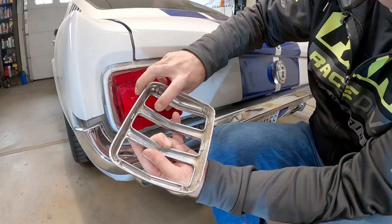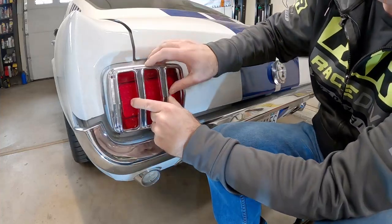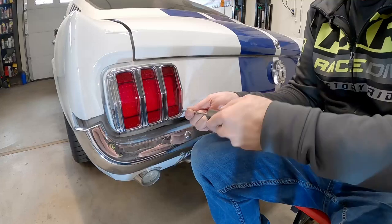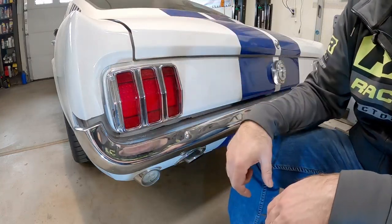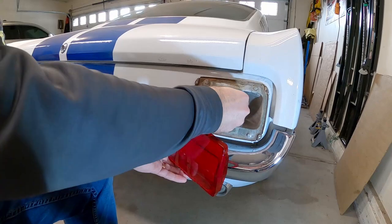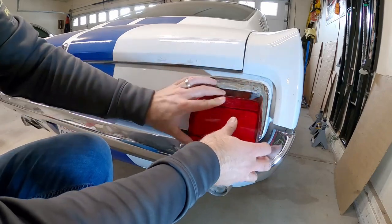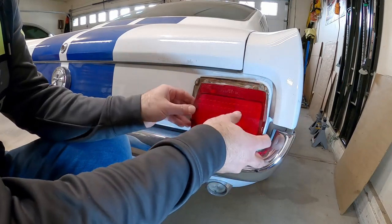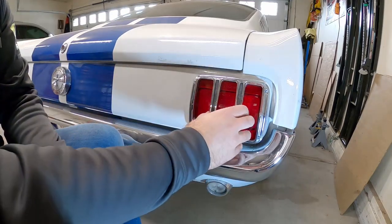It also says 'top' on here - just follow that marking and you should be all right. These screws are shallow, so you don't need to drive them in very far. That side is done - let's go do the other side. No gasket on that one either, but that one's done too.